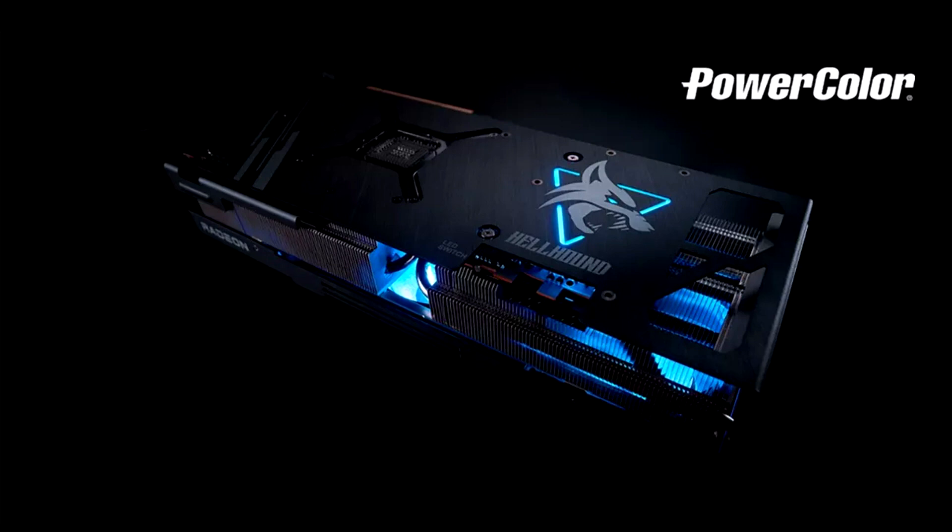Many SSDs are equipped with heat sinks, and many motherboards also have additional cooling. But if not, or if the complete solution is not suitable, there are many non-standard options, and sometimes quite unusual ones can be found among them.